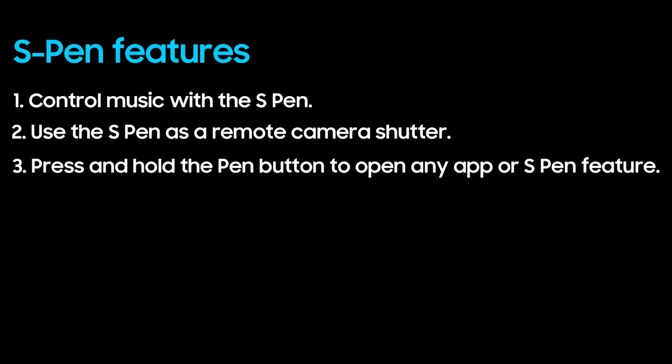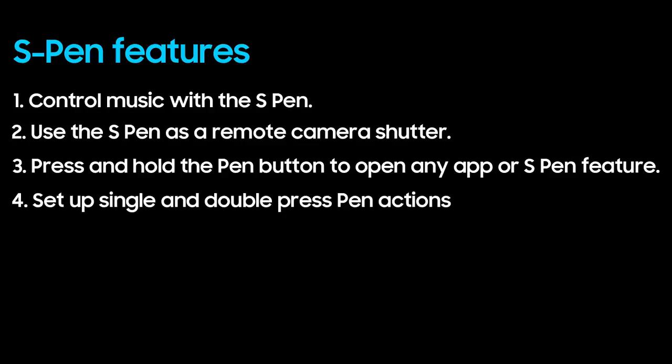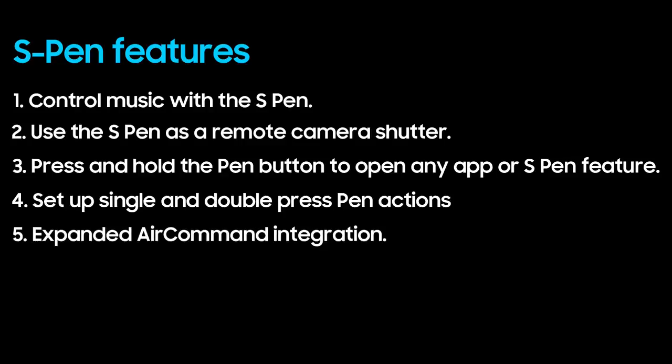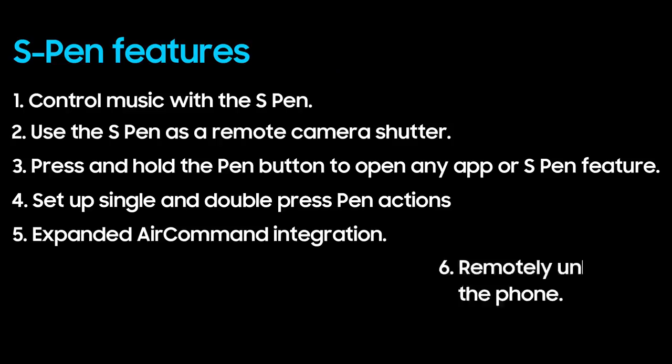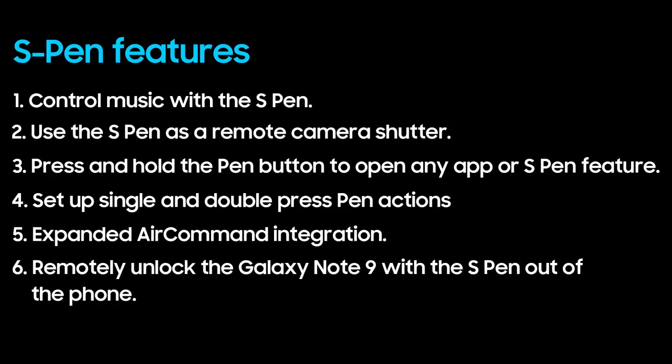Press and hold the pen button to open any app or S Pen feature. Set up single and double press pen actions. Expanded Air Command integration — more apps will have support for unique S Pen features. And finally, remotely unlock the Galaxy Note 9 with the S Pen out of the phone.